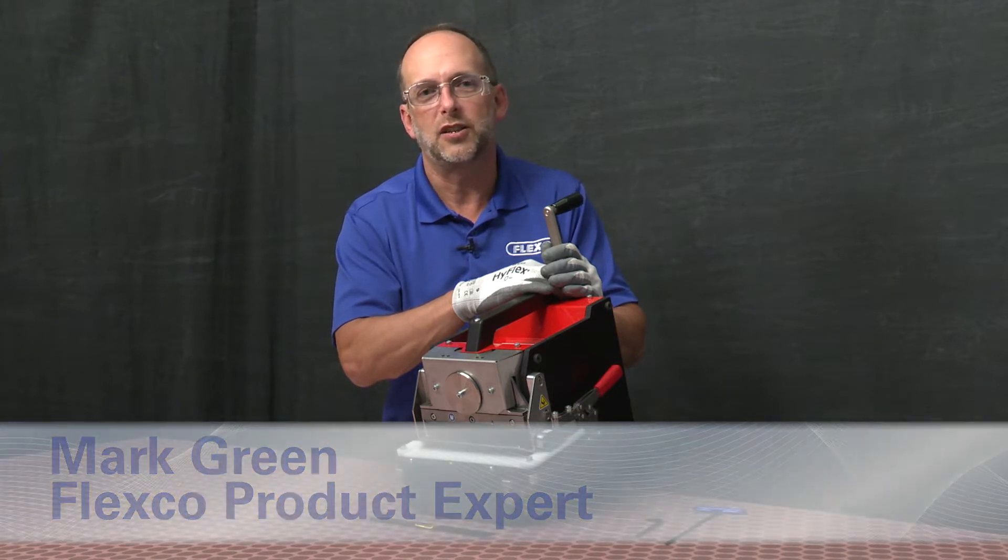Hi, I'm Mark Green, and I'm here to show you how to replace the blade on the Novatool Punem NDX.